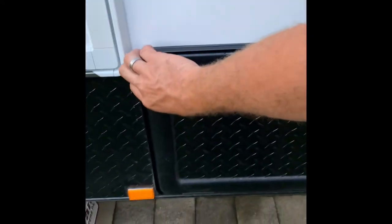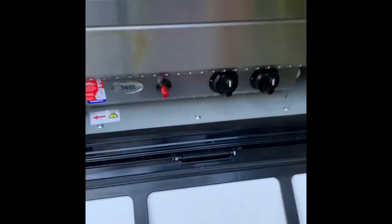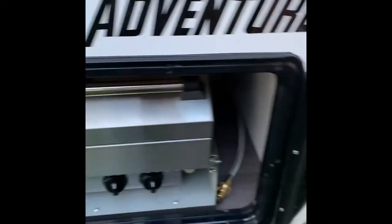We opted for the barbecue, which meant this hatch had to be bigger.